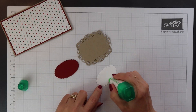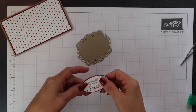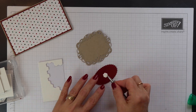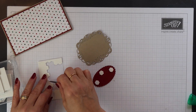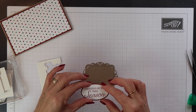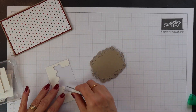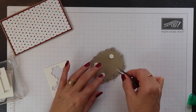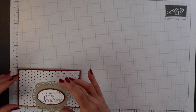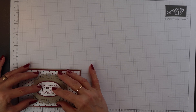Once all the pieces have been cut out using the Big Shot they can then be layered together. I'm using wet glue to layer the sentiment onto the cherry cobbler mat and then I'm going to use dimensionals to layer the rest of the panel. And then the panel can be added onto the front of the gift card holder. I'm just using my grid paper here to help me get it centred.